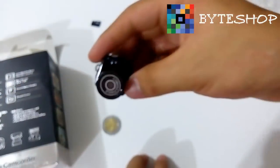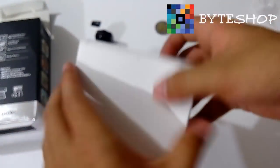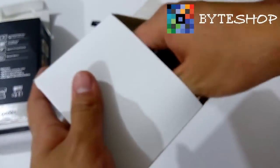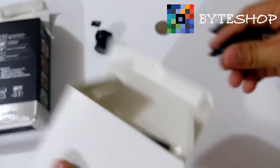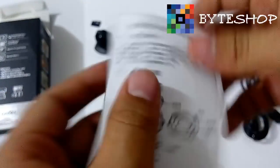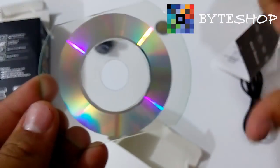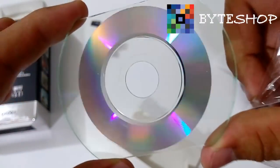Veamos qué otras cosas incluye. Incluye cable USB — el cable USB es este, el mini de 8 pines. El manual de usuario. El disco — este es el disco, ya viene así de fábrica pero funciona perfectamente.